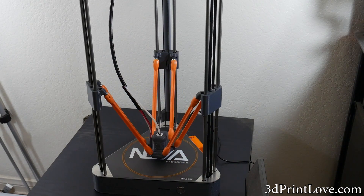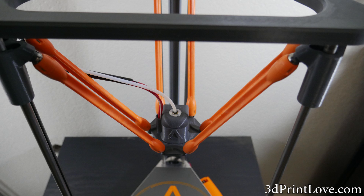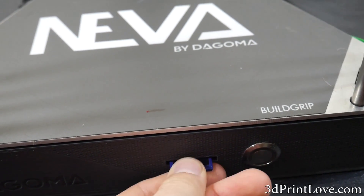On the other side of the spectrum, if you need to print in other filaments besides PLA, this machine will not be for you. Also, this machine does not have an LCD screen, which some users really like to have. Lastly, as mentioned, the machine's Cura beta software definitely needs some added features that it is currently lacking in.